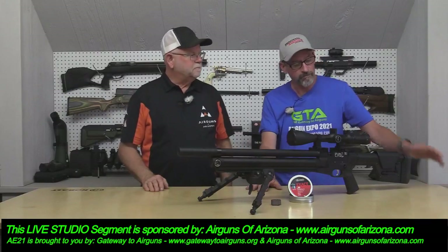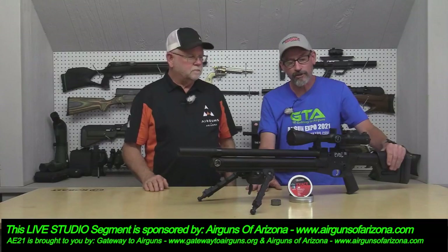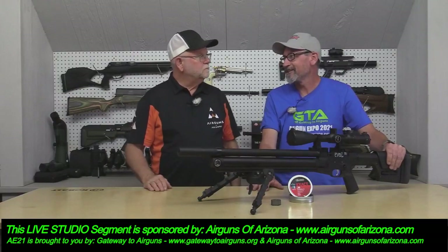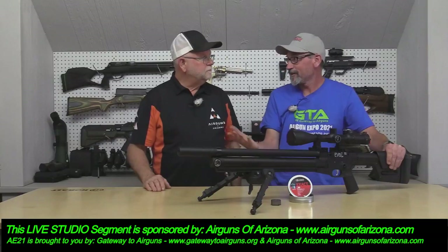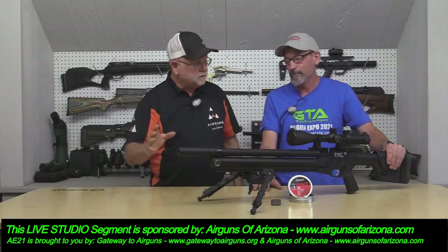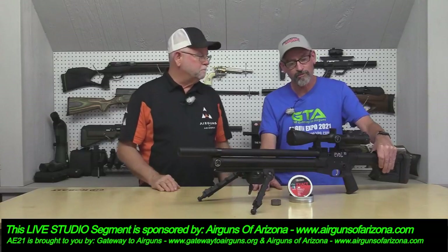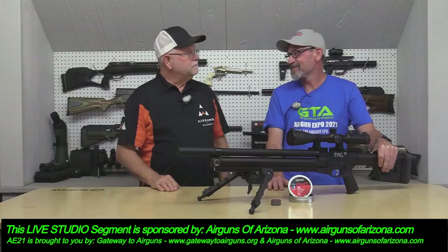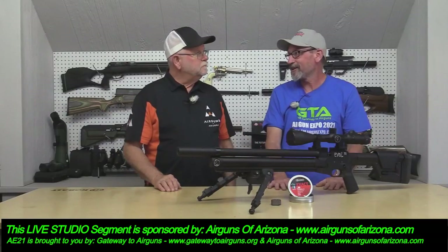This gun was developed here in the USA by a friend of mine, Tom Koston. He used to live about 30 miles from me. When he was developing this gun and the Slayer — American Air Arms is his company's name — Tom would come over and we would shoot the stuff, talk about guns, and shoot his Slayer. Now he's got them at Airguns of Arizona.